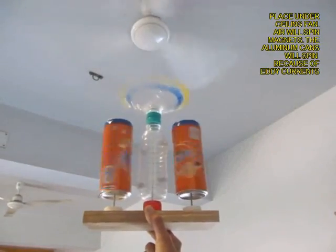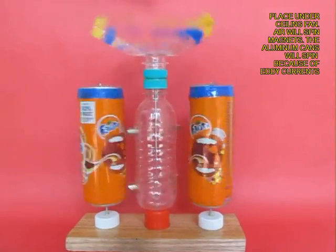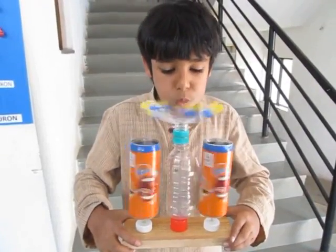Now if you place the entire assembly under a ceiling fan, the bottle is going to spin because of the breeze on the top. But the aluminum cans will rotate because of the eddy currents produced by the spinning of the magnets. It is a very nice phenomenon to illustrate eddy currents.